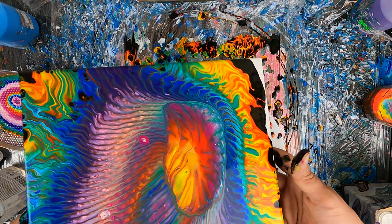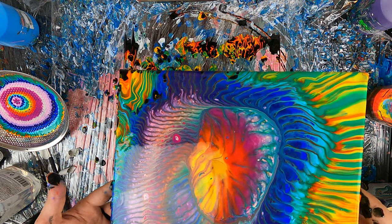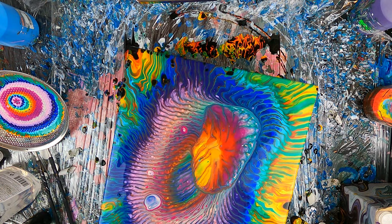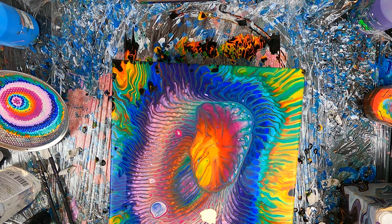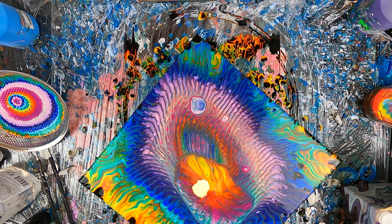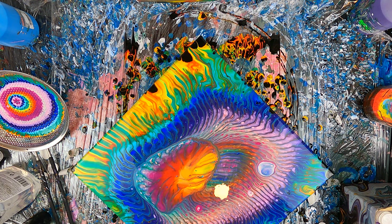Now tilt back to the center — so always to the edge, and then back to the center, then to the opposite edge, and then back to the center, and there it is. As you can see, all the lines from the strainer stayed there; there are some cells that expanded and became bigger, like the blue and the white one that you can see right there.